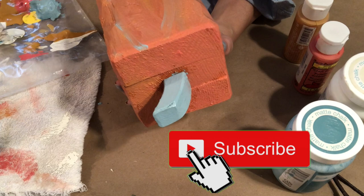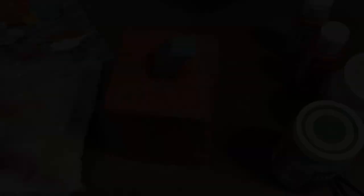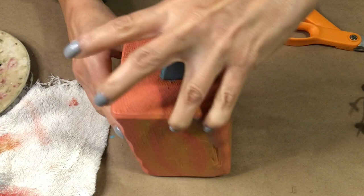Please consider subscribing to my channel — it helps my channel grow and I would really appreciate it. Thank you. See how easy that was and what a difference it makes? I love the way it looks. Now on to my favorite part of doing DIYs — time to embellish!